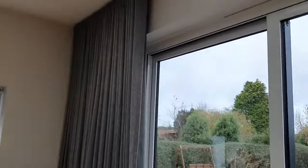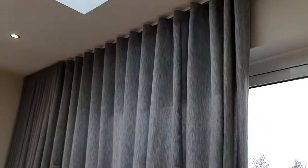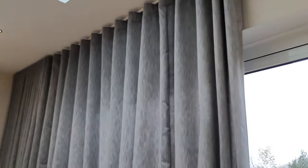As you can see, the curtains drape beautifully on it. I'll pull them across so you can see how smoothly they operate — and there you have a magnificent 80mm wave curtain on there.